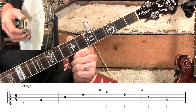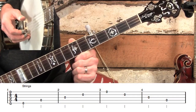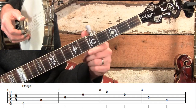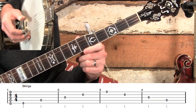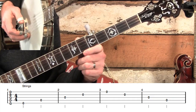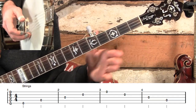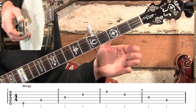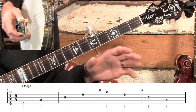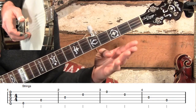Now most bluegrass songs and most songs in general are in what's called 4/4 time, and that's really easy to explain. All that means is that each one of these measures — we see measures one through four on the tab, and at the start of measure one there's a 4/4 — means there are four beats in each measure. No matter what tempo you're going, whether it's a really slow song or Rocky Top going 100 miles an hour, there are still just four beats in each measure. We're going to explain all the different kinds of notes: whole notes, half notes, quarter notes, eighth notes.